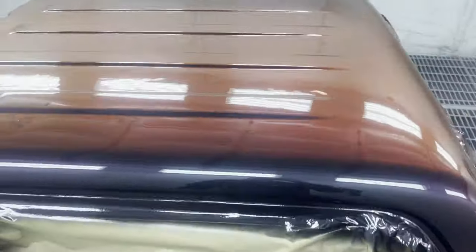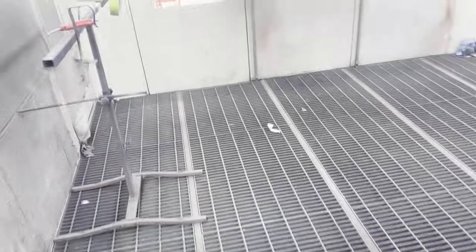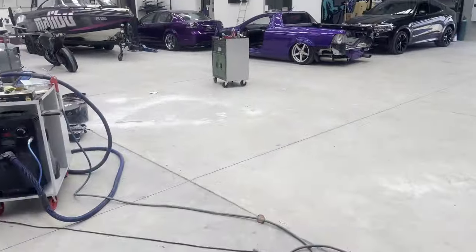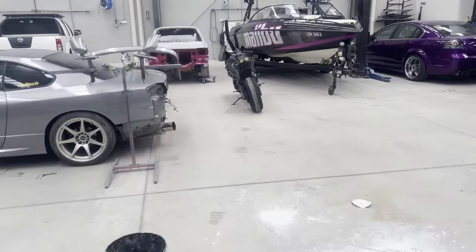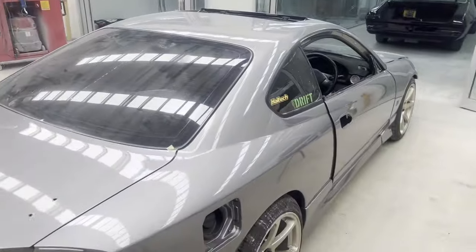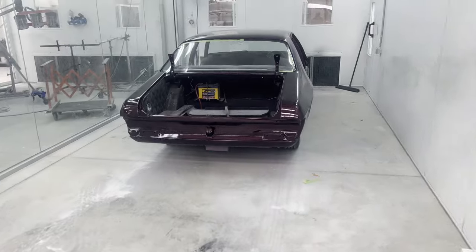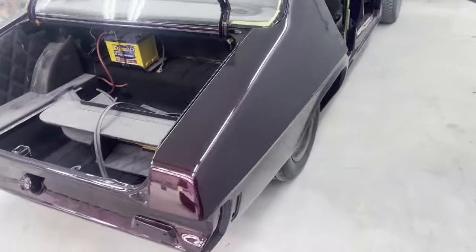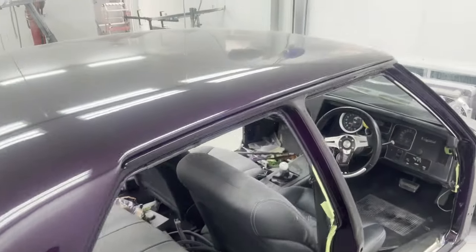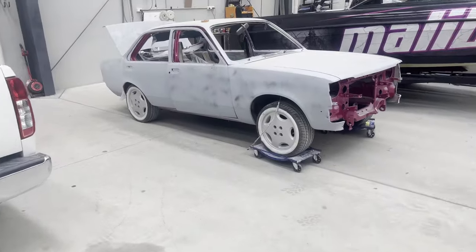That sums up this video guys, hope you've all enjoyed the canopy. We've actually got some cool content coming up very shortly. We've got a Gemini to do a custom respray on. The boss gave all three of us painters a respray to do over the holiday break. One of the painters painted this S15, another one painted this HQ - that one's done in a candy. I've got a candy base coat to do as well. So here is the Gemini.